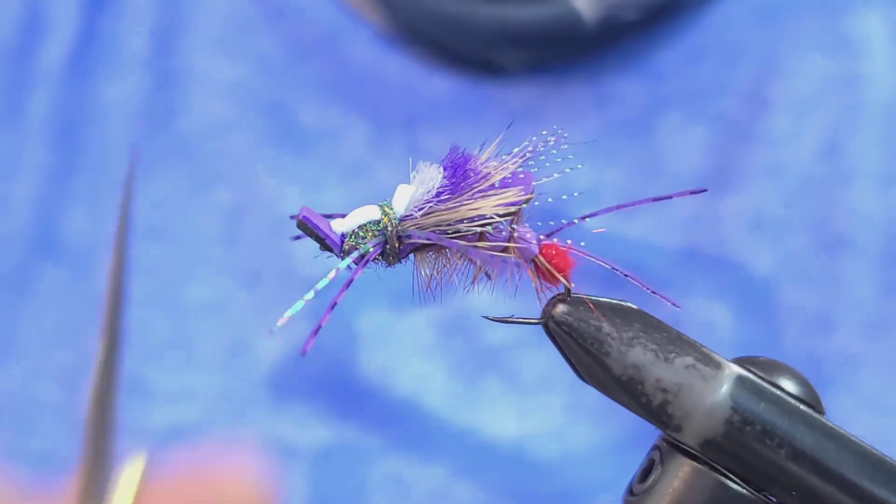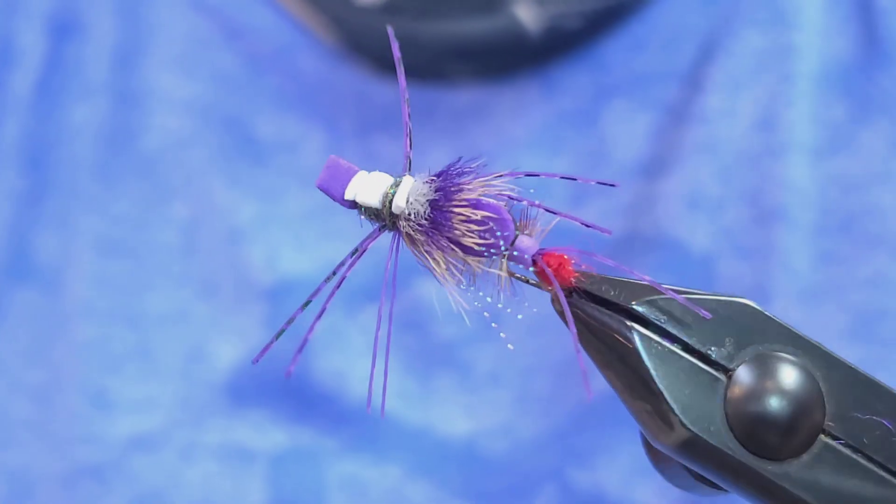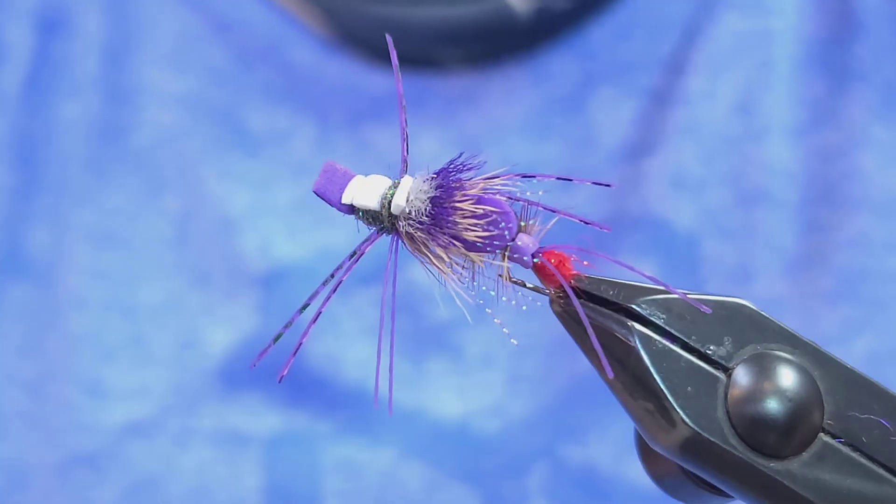It's a great tandem fly, great brush fly in the riffles. Give it a try. Thanks for watching, thanks for sharing.